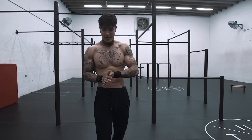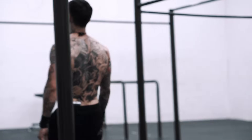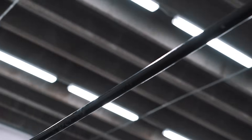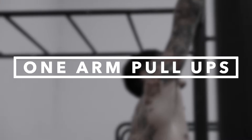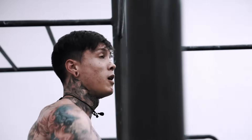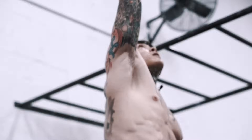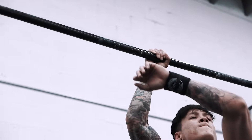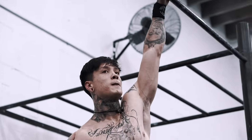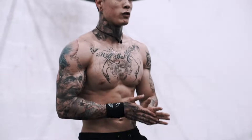Okay, we're almost to the end. Next we have one-arm pull-ups — let's go for it. Go for one more each.